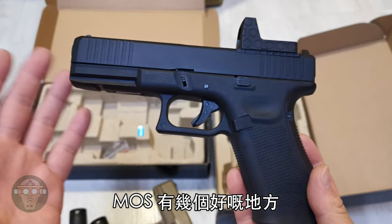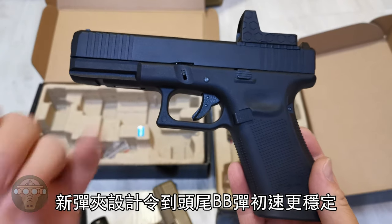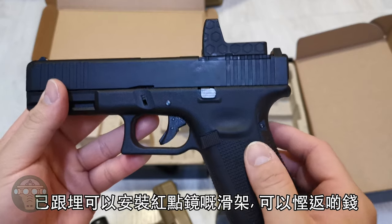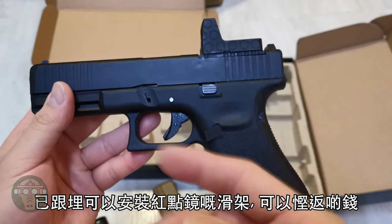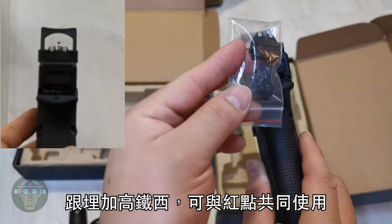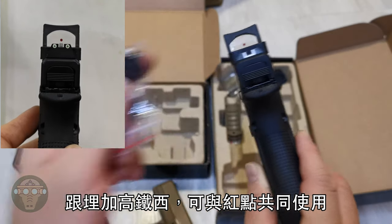A few good things about the new MOS pistol: the new magazine design allows for more consistent FPS from the first to last BB. It already comes with an upgraded-weight slide, which saves you some money. It also comes with a co-witness iron sight set if you want to use it with a red dot.